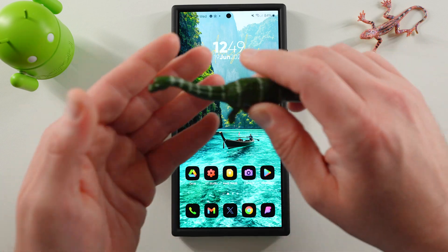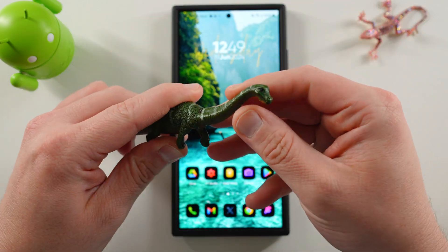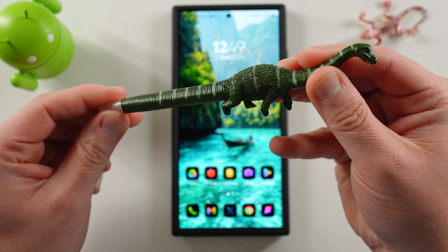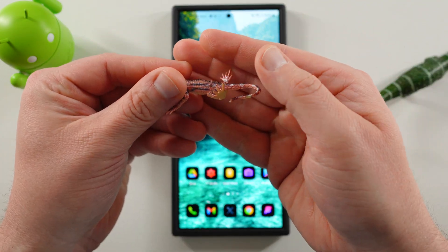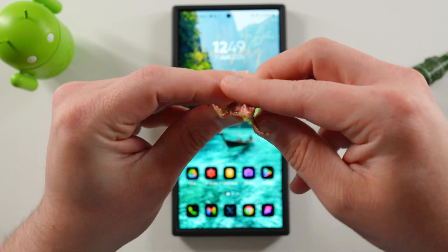Before we get started, I want to thank my four-year-old son Jonathan for giving us some cool stuff in today's video. You can see right here, we've got the Apatosaurus pen — this is actually a ballpoint pen, we got it at the museum. And we also have the lizard here, looking very colorful.